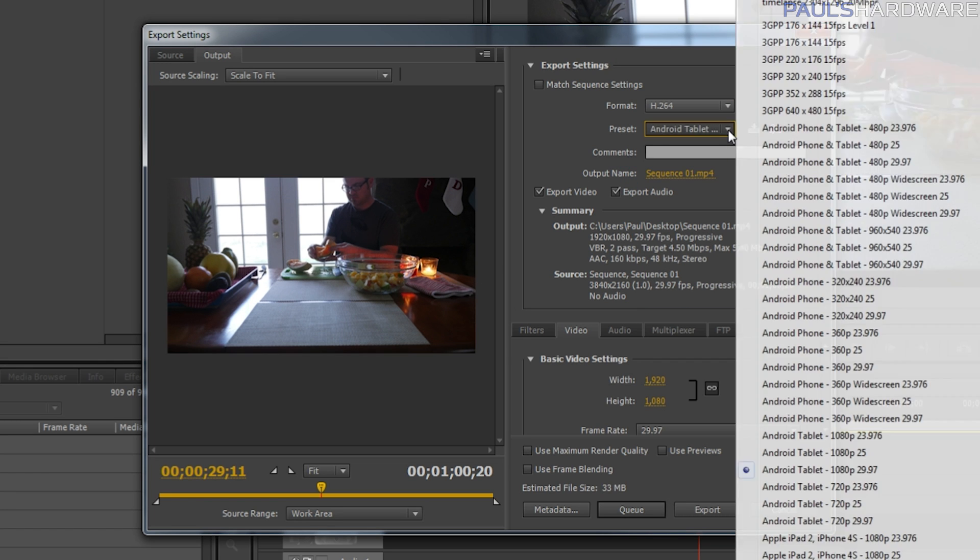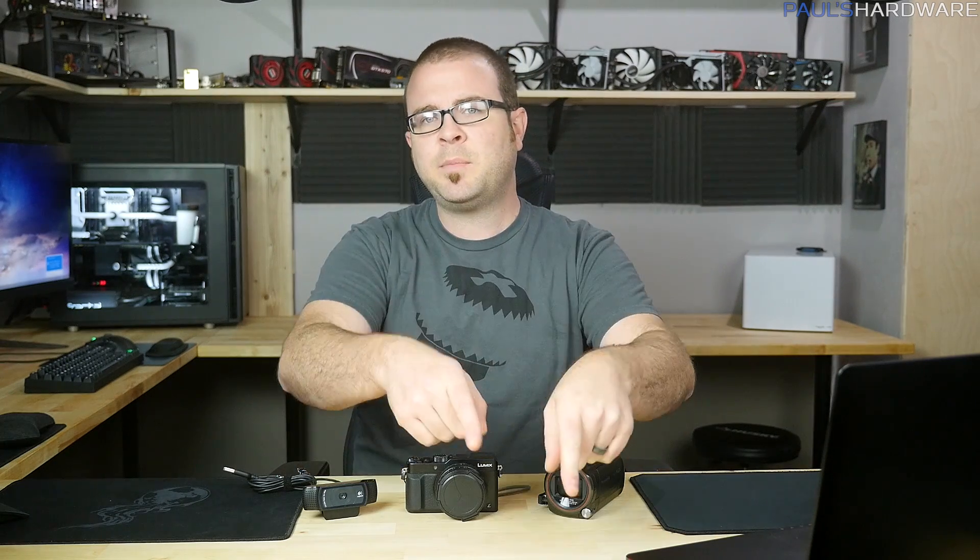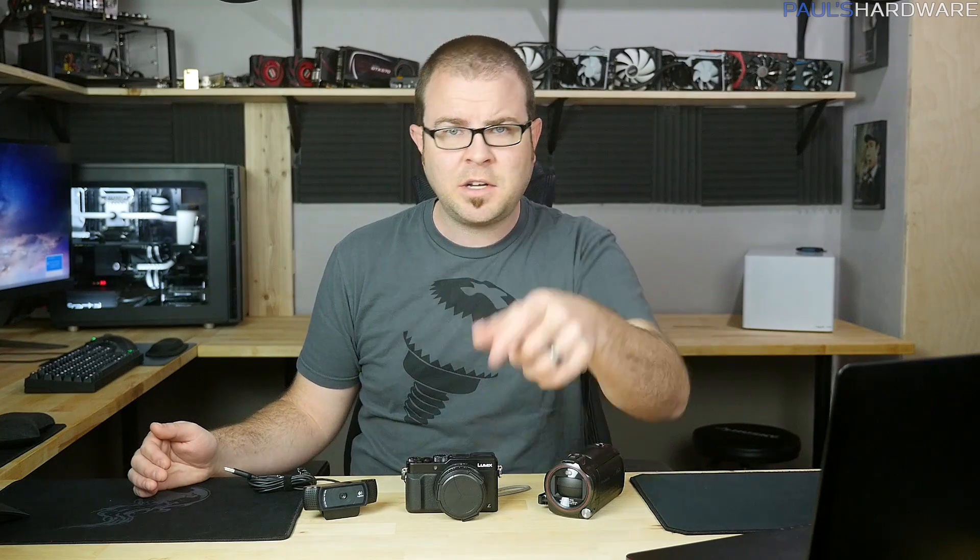And that is all for this video! If you learned a little something today, don't forget to hit the like button, and feel free to comment below if you used any of these methods to make your own time-lapse or if you know other techniques. The best way to support my channel is to use my Amazon link down in the video description. You can also visit my store at store.paulshardware.net for Paul's Hardware shirts, mugs, and pint glasses. Don't forget to subscribe. Happy 2016 everyone and as always, thank you for watching.